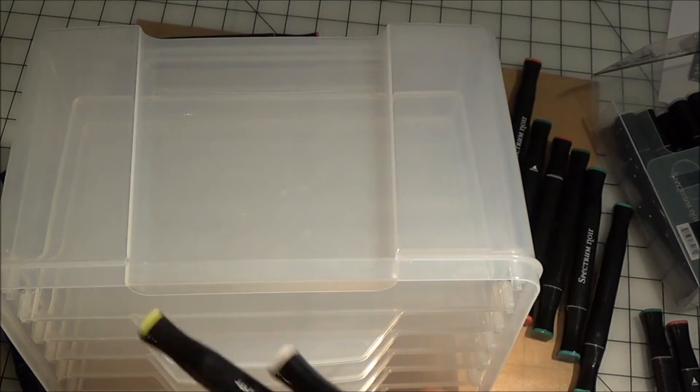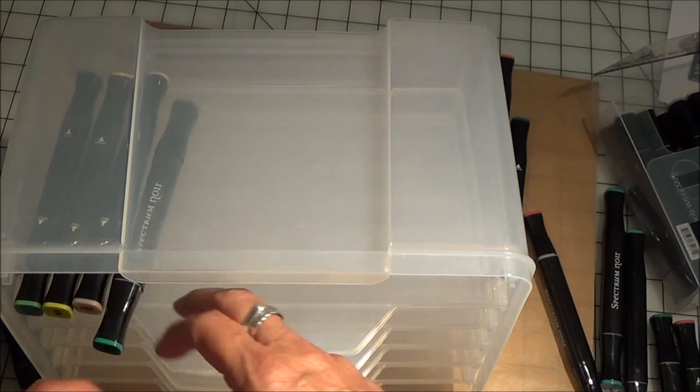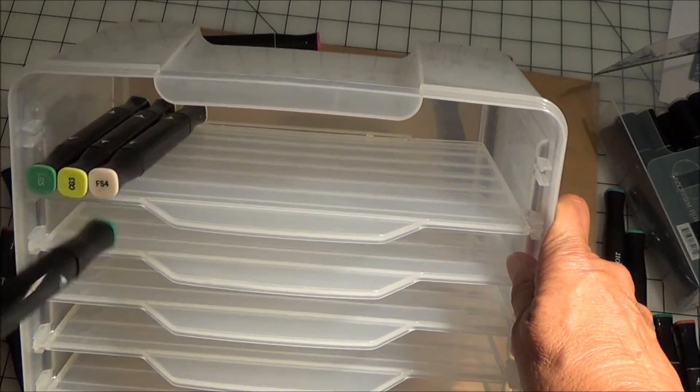As you can see, I can put all my markers in, and hopefully I will get them in some type of order that I can understand, because that's usually my biggest issue.